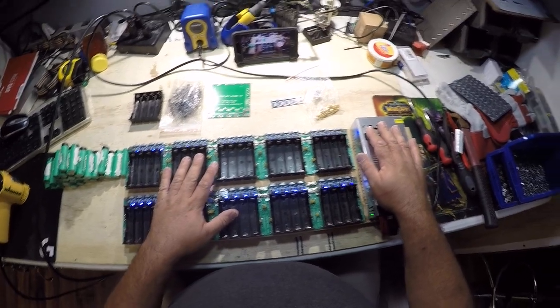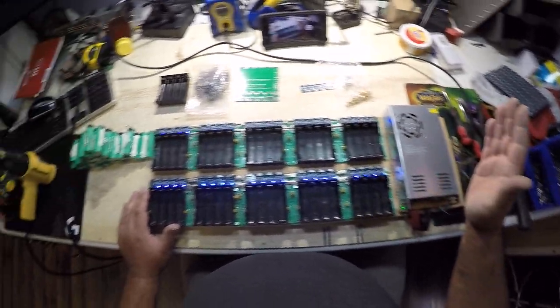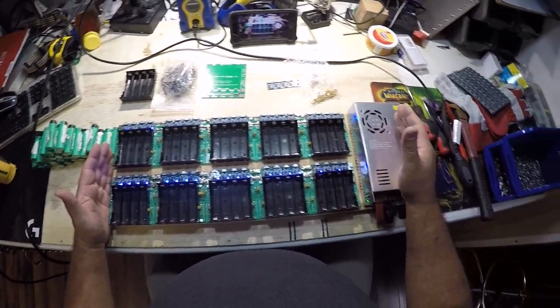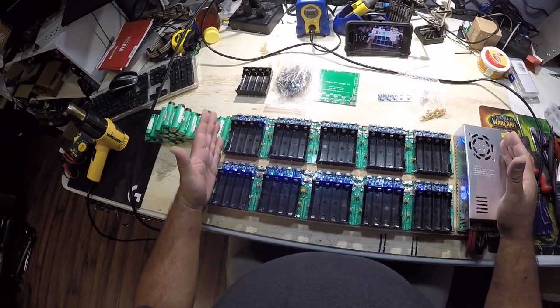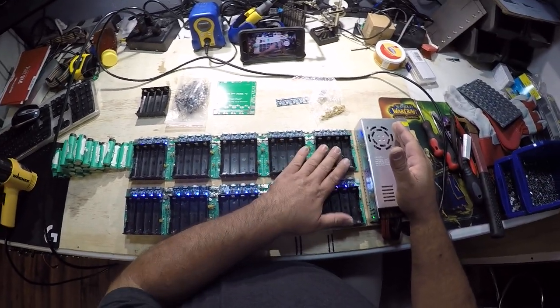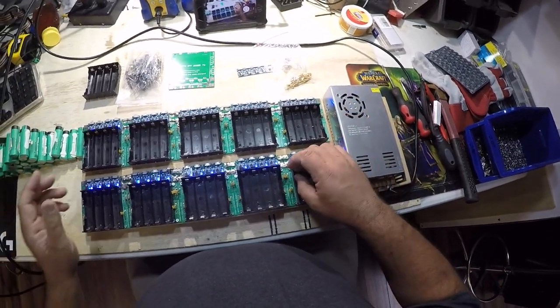The power supply has a built-in fan so it cools itself — a must-have feature when you're charging. The one thing I didn't build on this, which I wish I did and probably still will, is a set of fans that blow across the board to help keep everything cool, and mainly to keep the batteries cool during the charging phase.